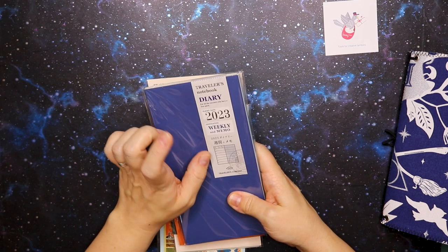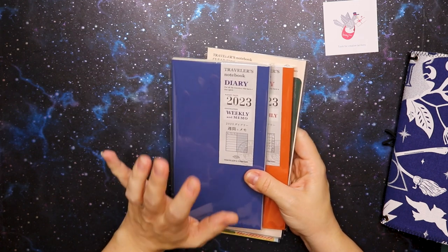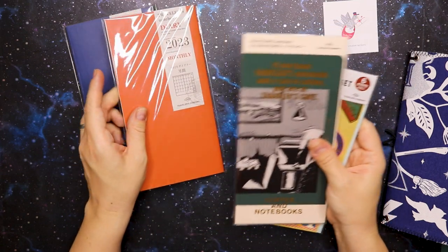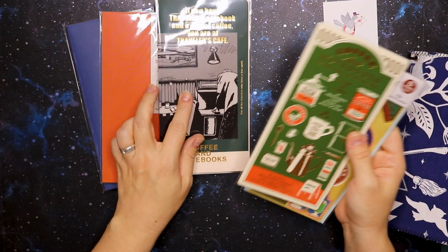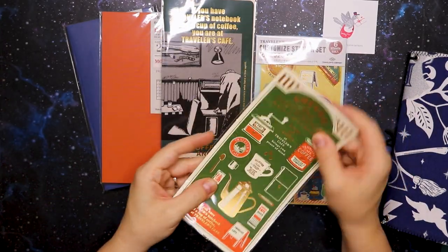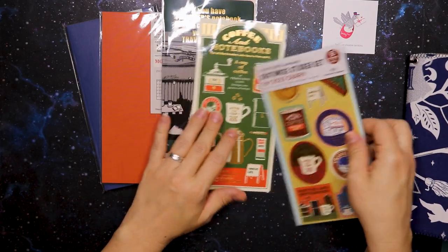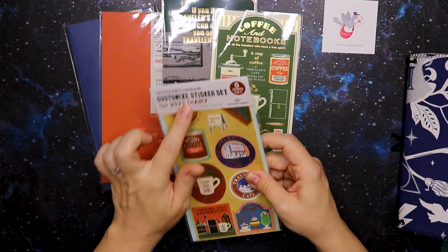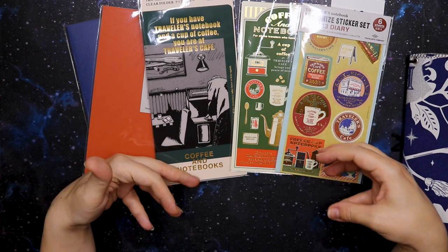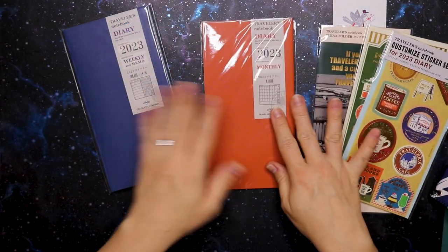What I got was a traveler's notebook diary for 2023. This is weekly on the left-hand side and memo on the right-hand side, so there are two booklets in here because it's split into halves. This one is the 2023 monthly. There's a clear folder, a pencil board — a solid board you put behind your writing so you can write on a smooth surface with no sticker bumps behind it — and there's the traveler's notebook customized sticker set for 2023. Their theme for 2023 is coffee and notebooks, which I thought was amazing because I love coffee.